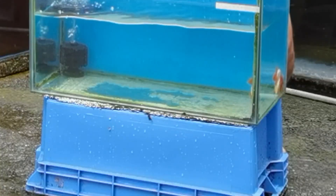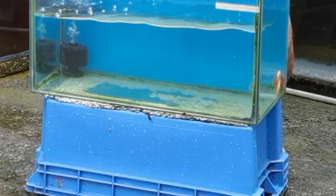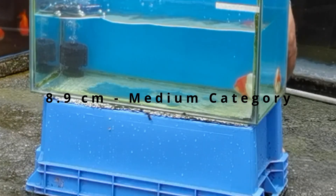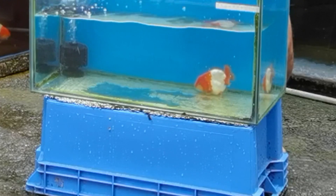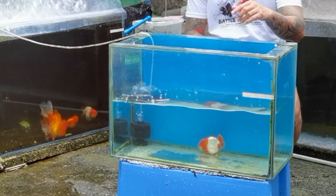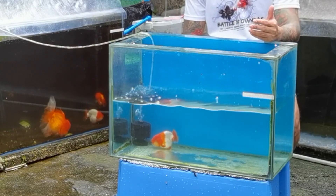So again, this ranchu is for medium category. The exact size — I just checked it yesterday — this is about 8.9 cm body size. So basically ready for grooming guys. I mean, ready to show na siya sa iyahang size.